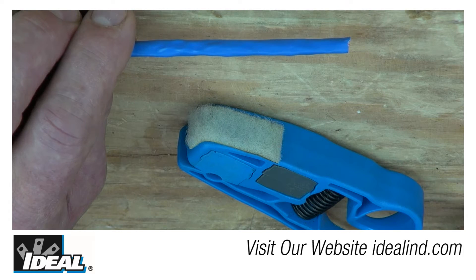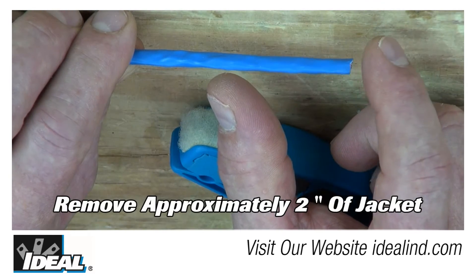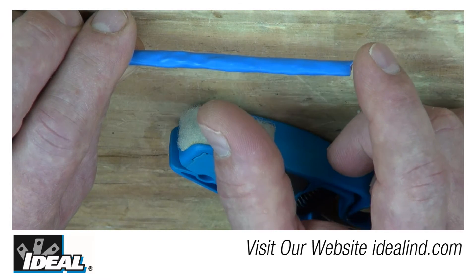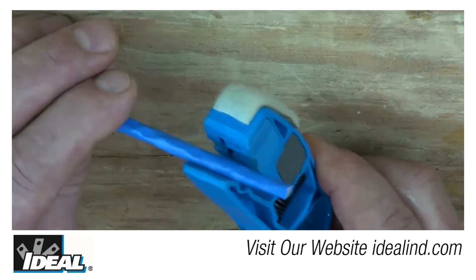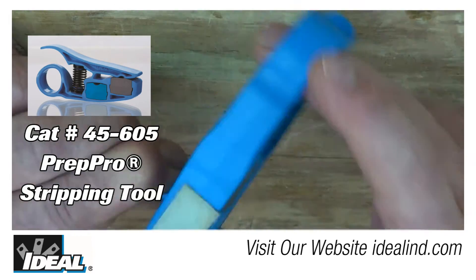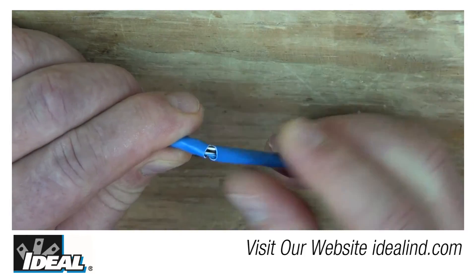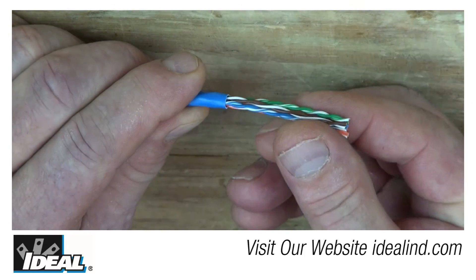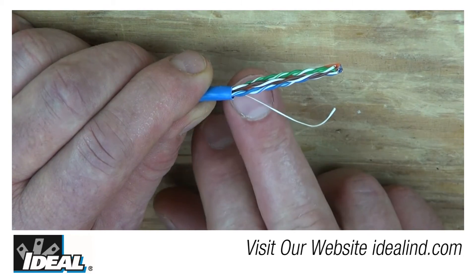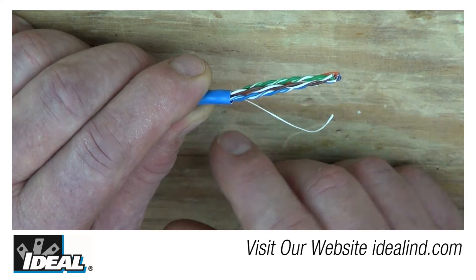The first step in installing the CAT6 modular plug is to remove a little bit of the outer jacketing — about one and a half to two inches is just about right. With a conventional stripping tool, gauge your inch and a half to two inches and only go once around with the stripping tool so the cutting blade scores the jacket, then you can pop and break it off. Most CAT6 cable today does not have a middle plastic spline, but if it does, cut that off even with the outer jacketing.